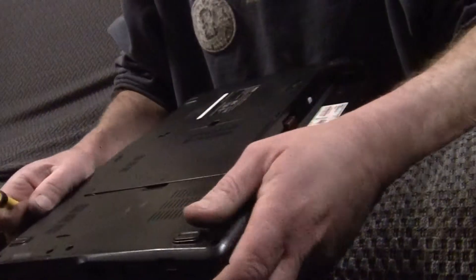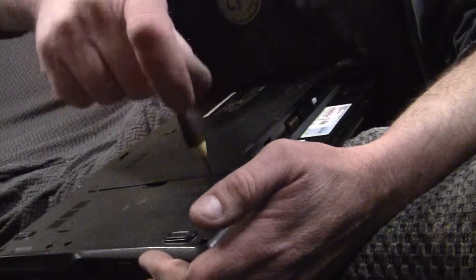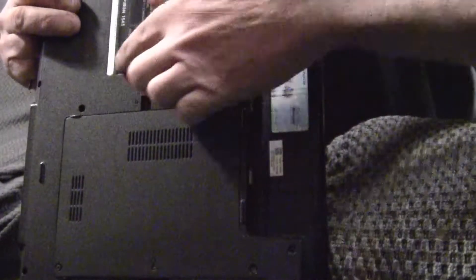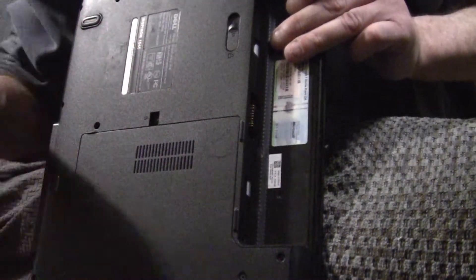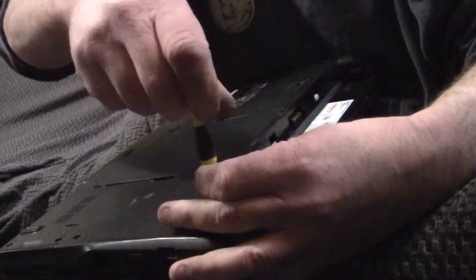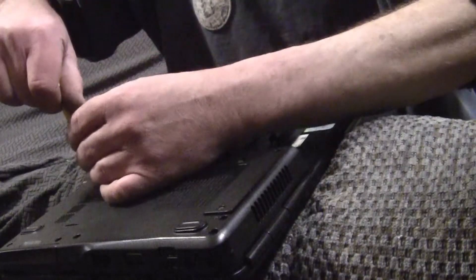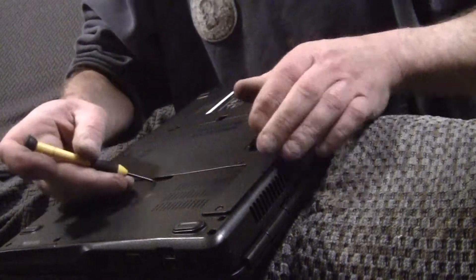You've got this little access panel on the back — it's very plainly cut out. Just take your screws out around there, and then it should just pop right off. Get your panel off.